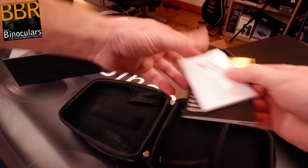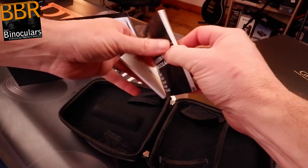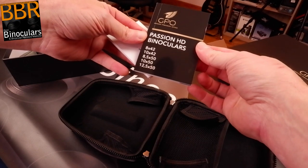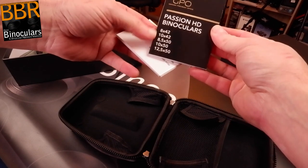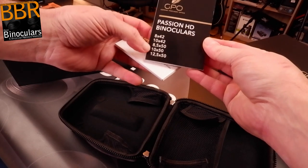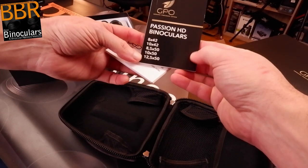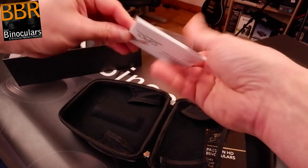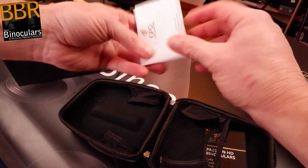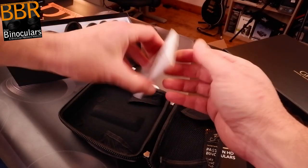We have an instruction booklet — it's chunky, definitely a lot of pages, but as you can see it's in a whole bunch of languages, so it covers basic information. It covers the entire range of the Passion HD series: the 24x42mm versions, the 8 and 10x42, and then the 8.5x, the 10x50 — this model — and then a more powerful 12x50 version. And there's a lens cleaning microfiber cloth, again in very nice packaging.